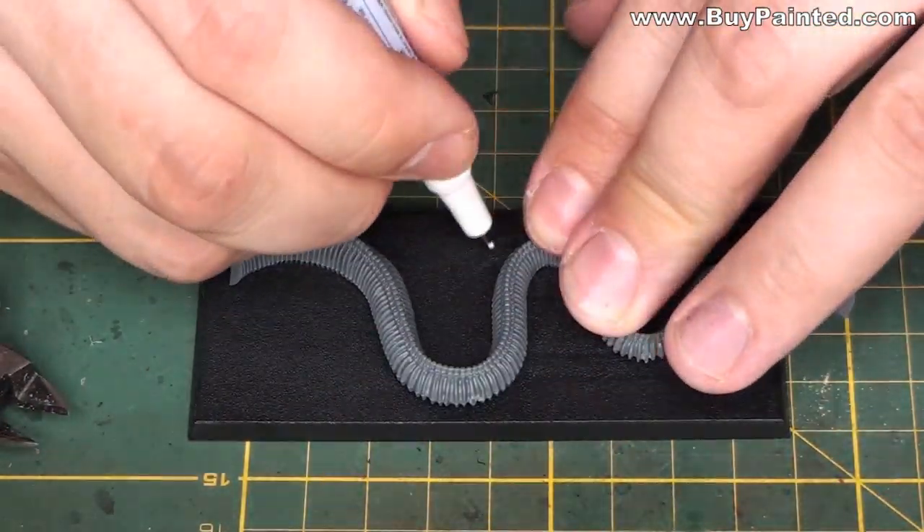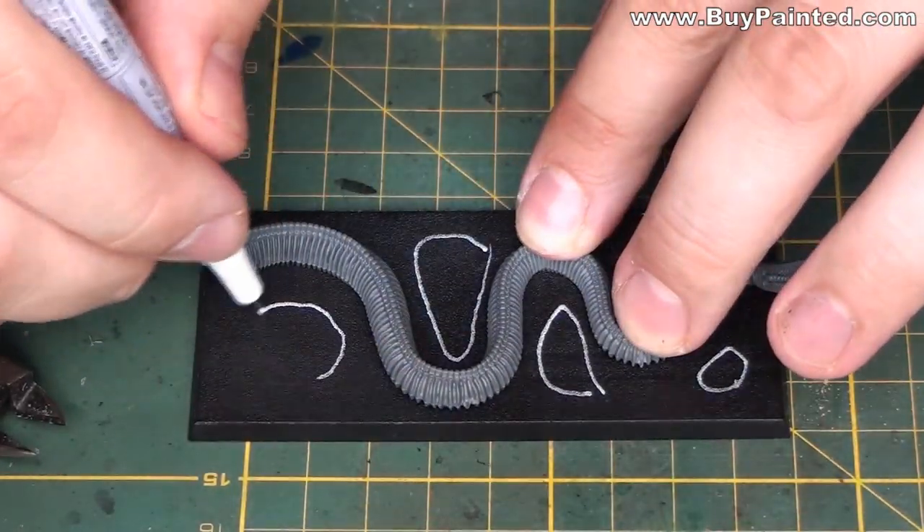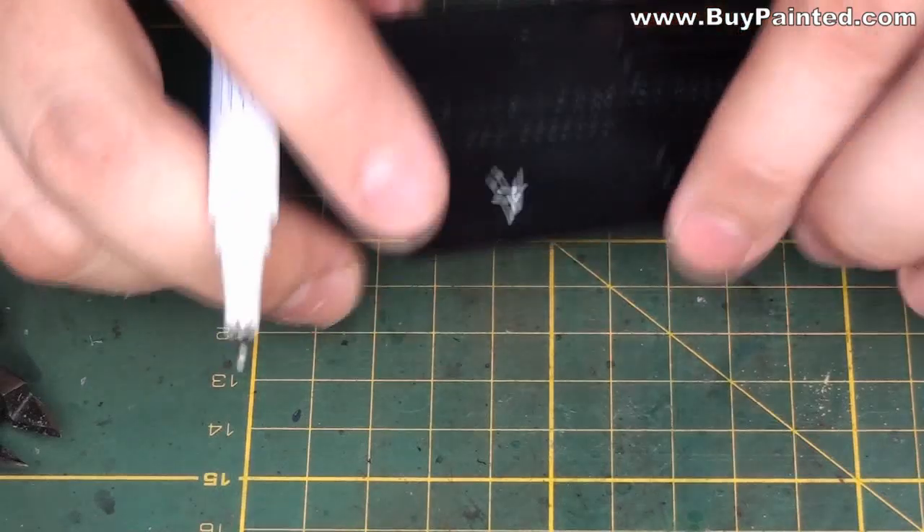Because every model has a different shape of its tail, I marked tails A, B, and C, and planned the shape of the tuft suitable for each model individually.